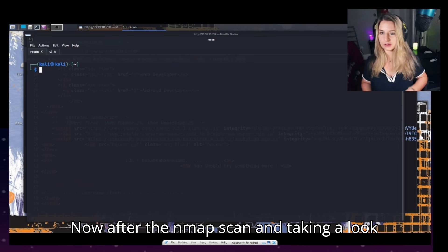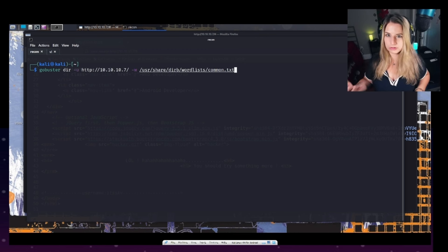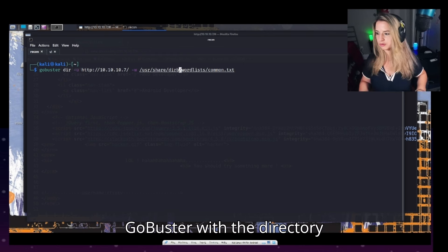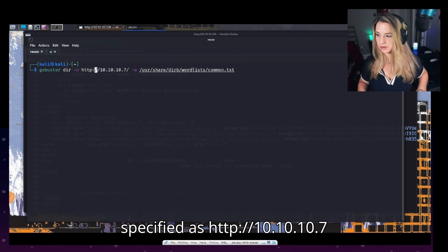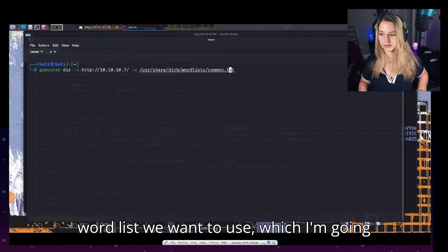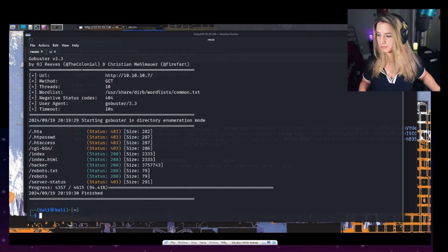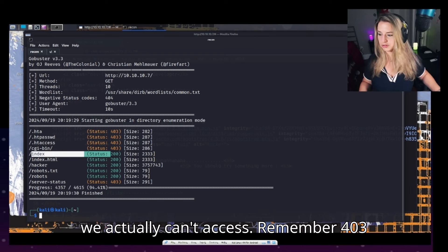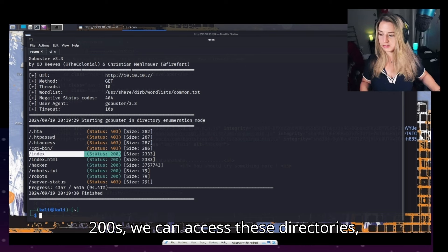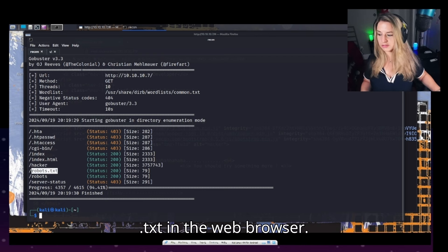After the Nmap scan and looking at the web browser, let's go ahead and fuzz some additional directories using GoBuster — alternatively you can use DirBuster or whatever your preferred fuzzing tool is. We have GoBuster with the directory specified as http://10.10.10.7, and the wordlist we want to use is common.txt. There are a few pages we can access — remember 403 will be forbidden access, but the 200 results we can access, including index and index.html.